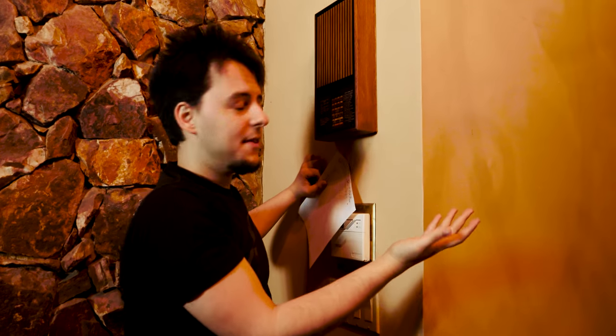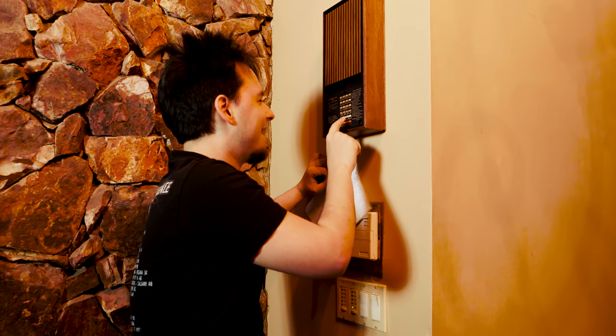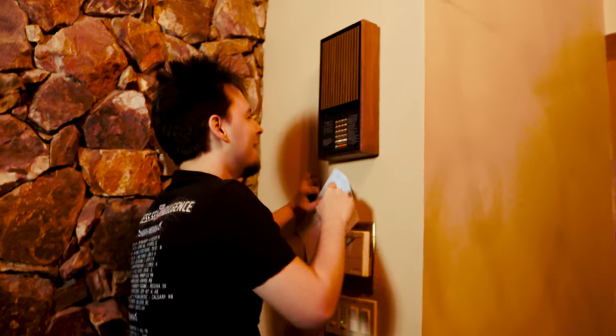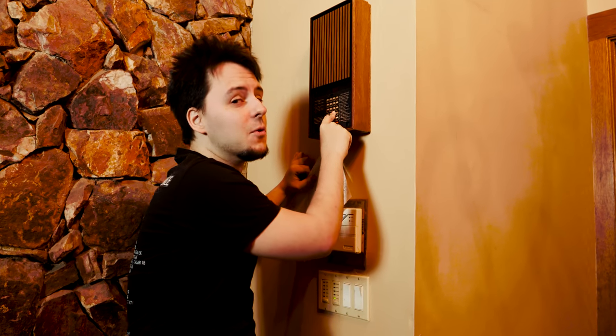For Halloween, we decided that it would be cool to do this. Test tone — I think I would know how to do this at this point. Luigi's Mansion 3 was a great game. It's almost December. This is like the doorbell equivalent to leaving your Christmas tree up until like February.